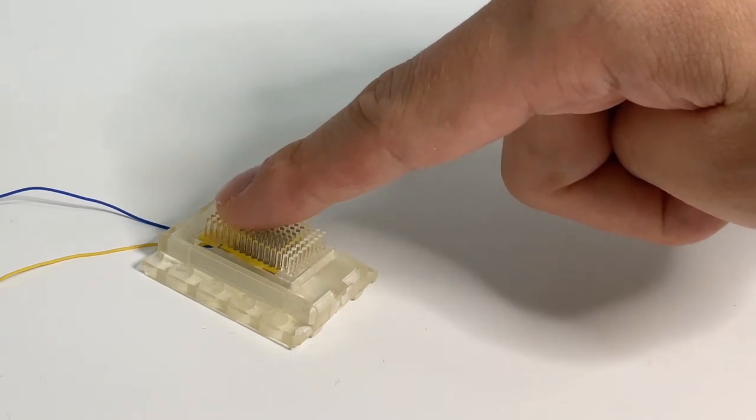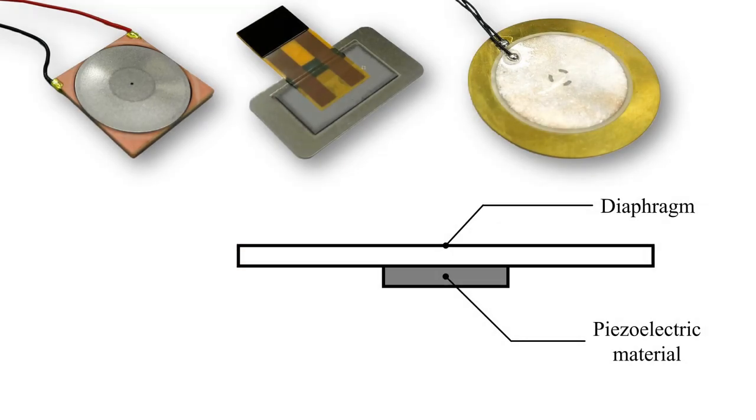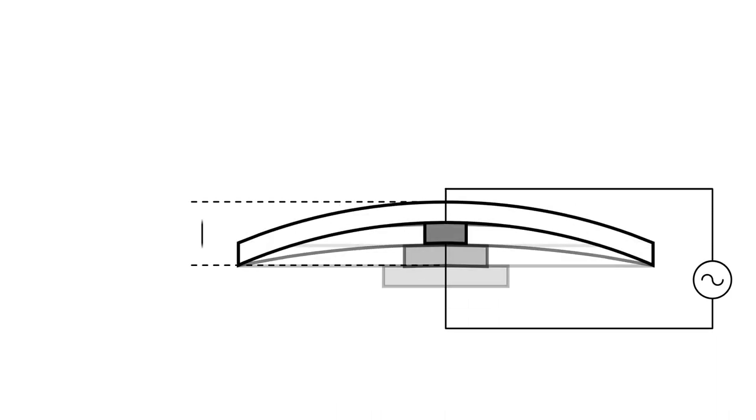We present a lever mechanism for diaphragm-type vibrators. Piezo-type vibrators are promising owing to their form factors. However, generating perceptually sufficient low-frequency displacement is challenging.